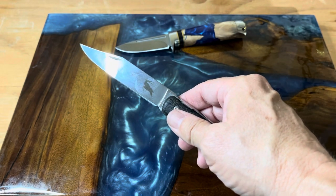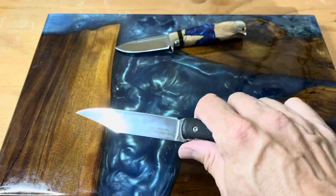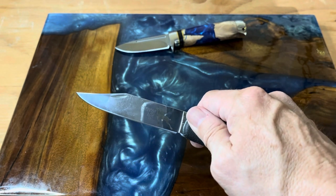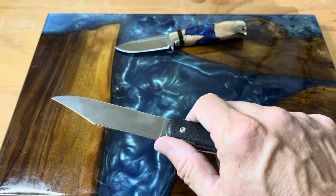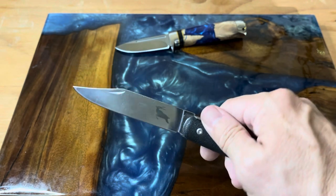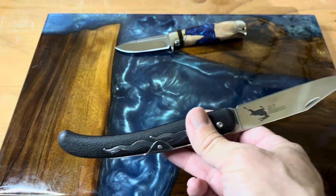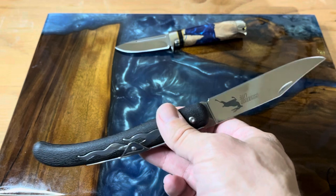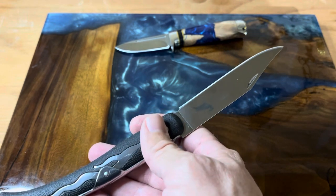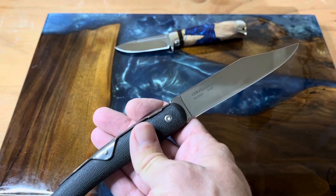They decided to get rid of the ring lock and just have the spring on the back. With a ring lock you can use one hand to close it, but with this you can close it like any slip joint — just put it against your leg if you need to close it one-handed. Opening one-handed is not in the cards for a slip joint, but you have a nice nail nick there. This is a huge clip point blade made of 5Cr15MoV steel — just a fantastic work knife.